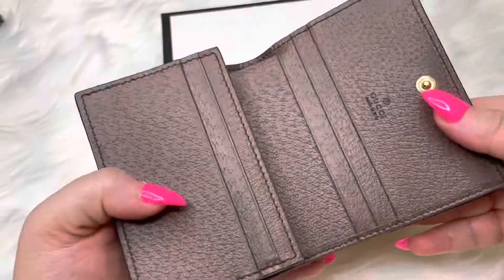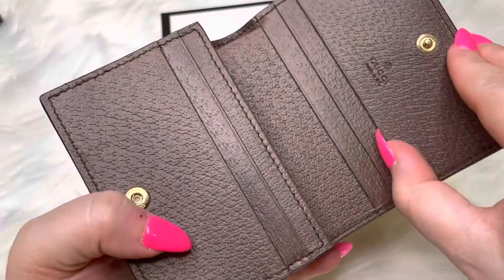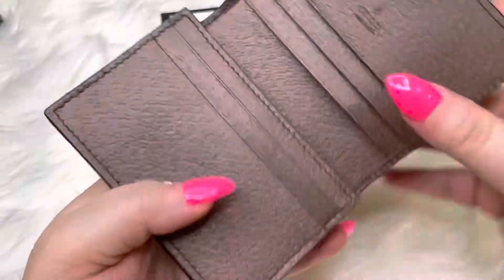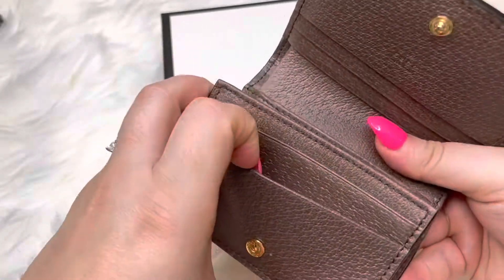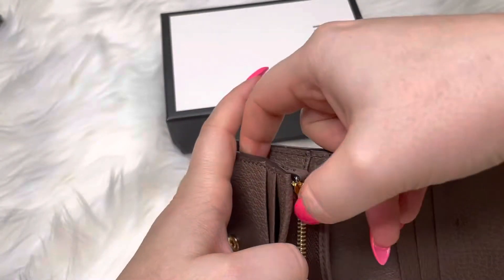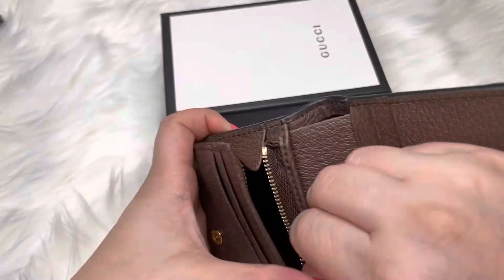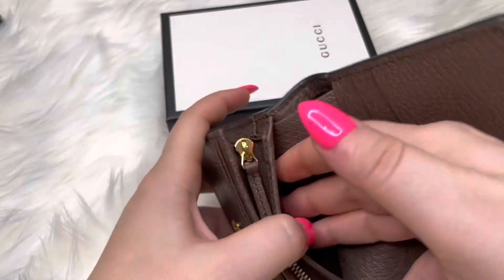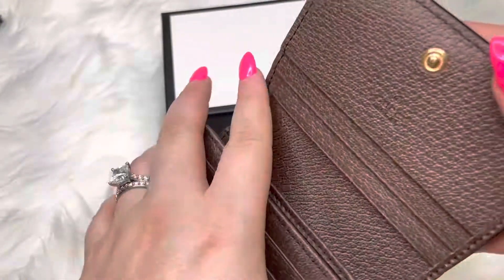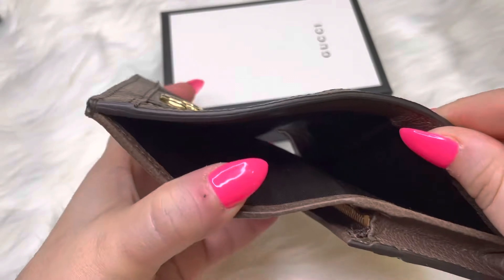Here is the Gucci logo on the inside, and we've got five spots to put your cards — your credit cards — one, two, three, four, and five. Then it has an interior zipper pocket for your coins, and then it has another interior open pocket to put your dollar notes.